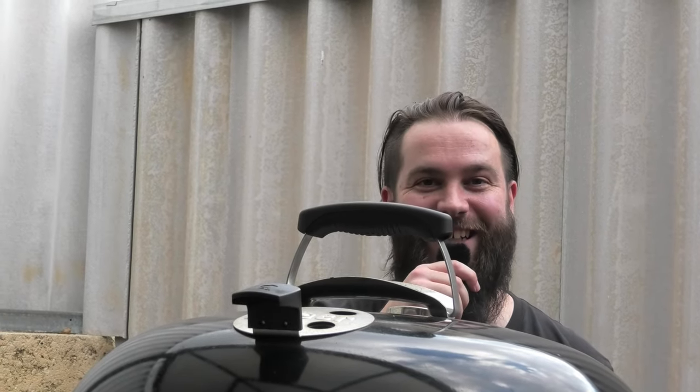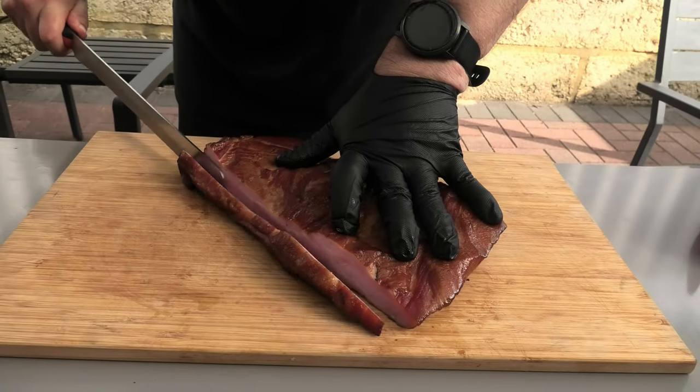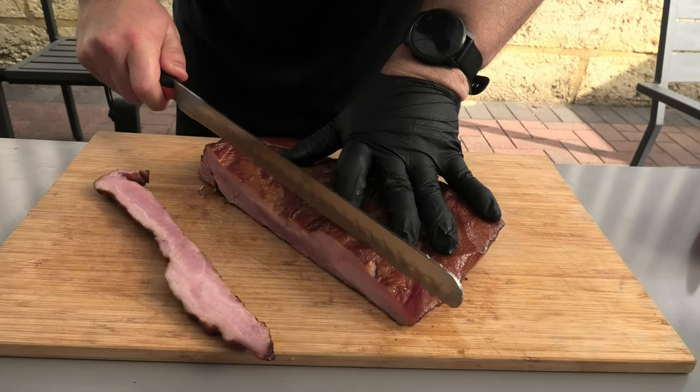Smoked bacon. Just like any good scientific experiment, we need a control — and today we've got store-bought bacon for that. Grab your homemade bacon, slice her up, and get it ready for the pan.